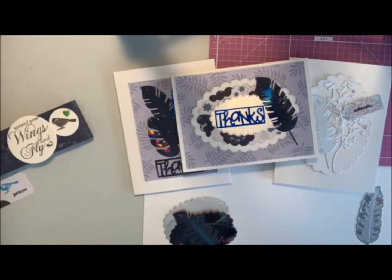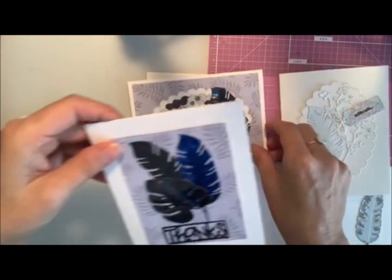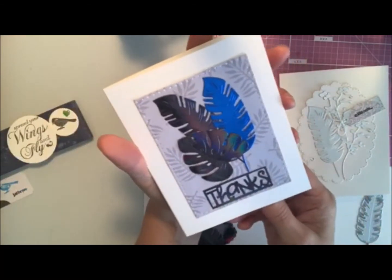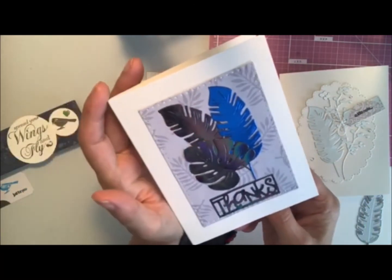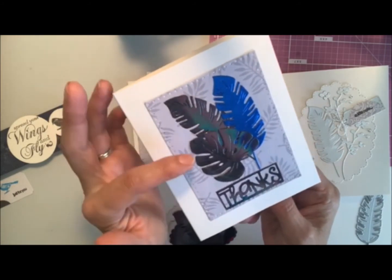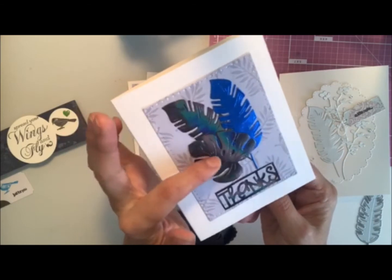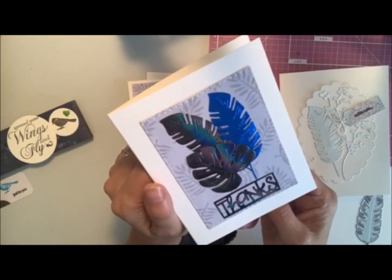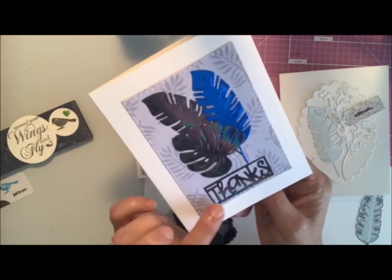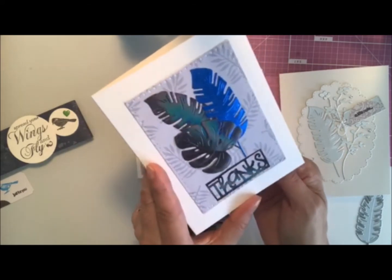That's what I've been using and it turned out really nice. Here's the second one I've done — a little bit different. This one I did two feathers on there, and I went with a pretty royal blue, then a big kind of leaf on there in the same iridescent foil as the feather, and the thanks in that same color as well. I think that turned out nice too.